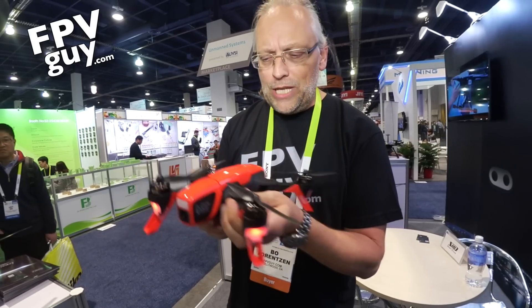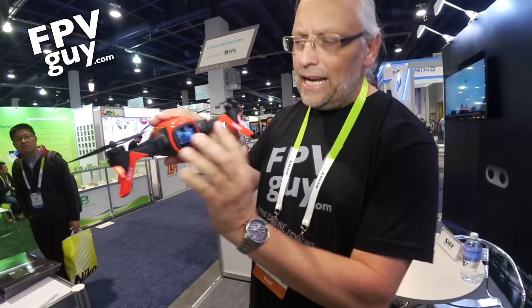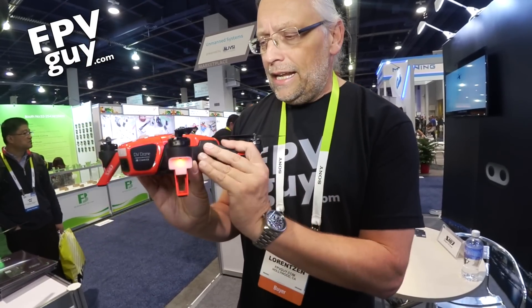It is basically a camcorder. You fold the arms out like this and you're ready to use it as a camcorder. On the back side you see a screen and you can start and stop recording right here. Now you can then push fly and send it up in the air and control it from your iPhone or smartphone in general.